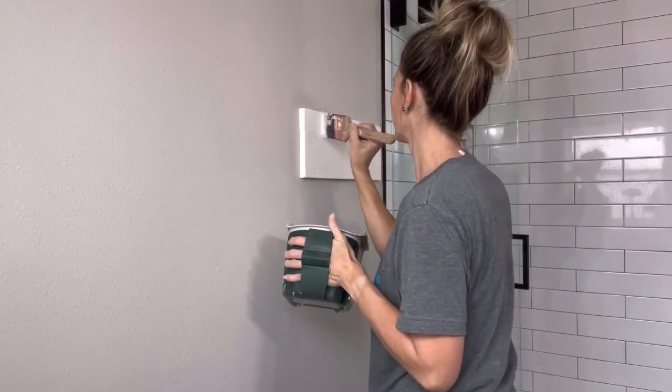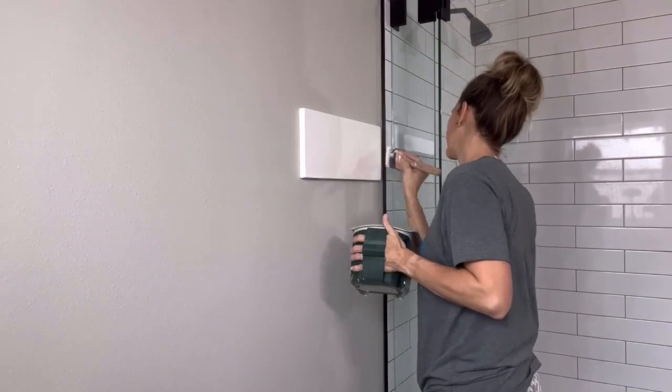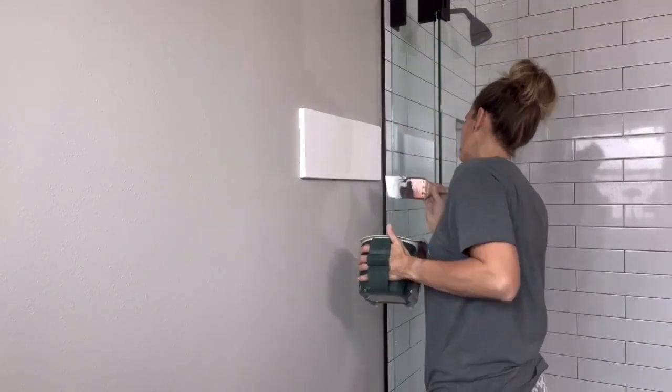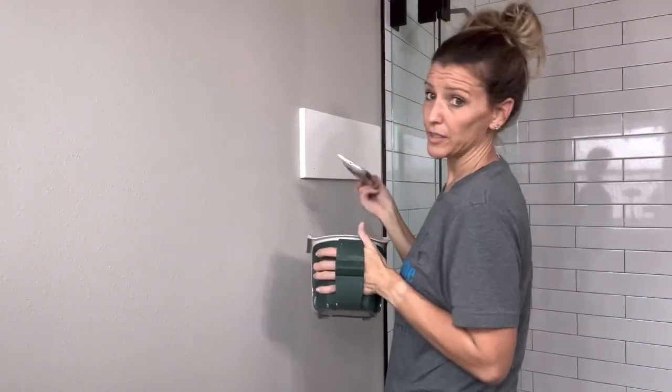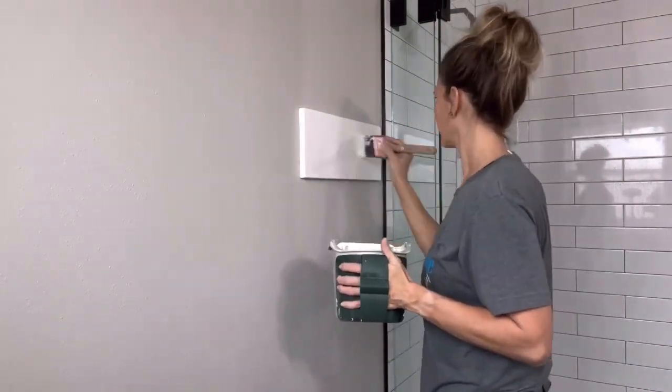If you still have your paint handy from painting your board earlier, go ahead and grab it — now's the time to dab over your nail holes. I decided to brush over my whole board to avoid seeing touch-up spots.